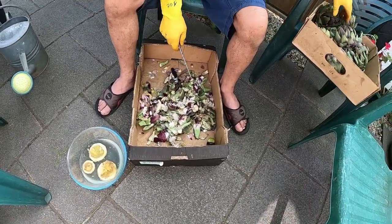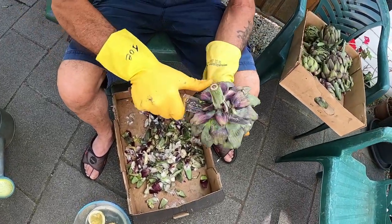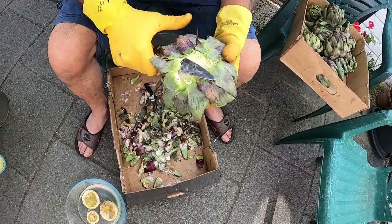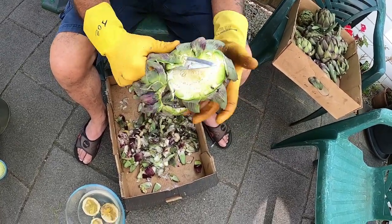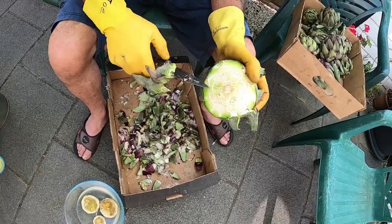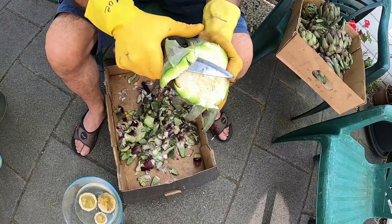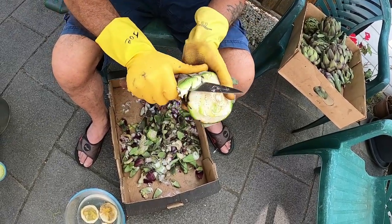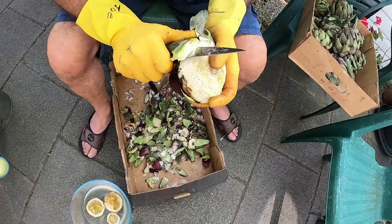I'll do another one just so people get the rough idea of how you do it. Take off the large stalk at the bottom, start trimming round to expose the white part — the heart inside — which is the edible part. It seems a bit of a faff to do all this, but it's actually quite a nice taste.